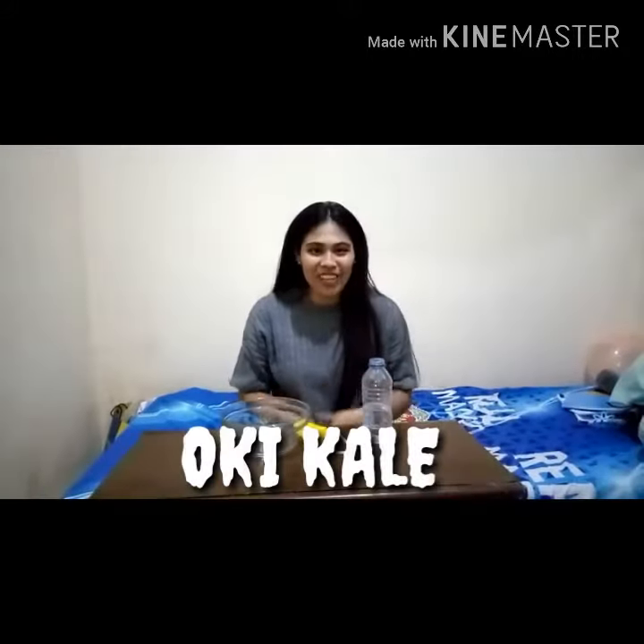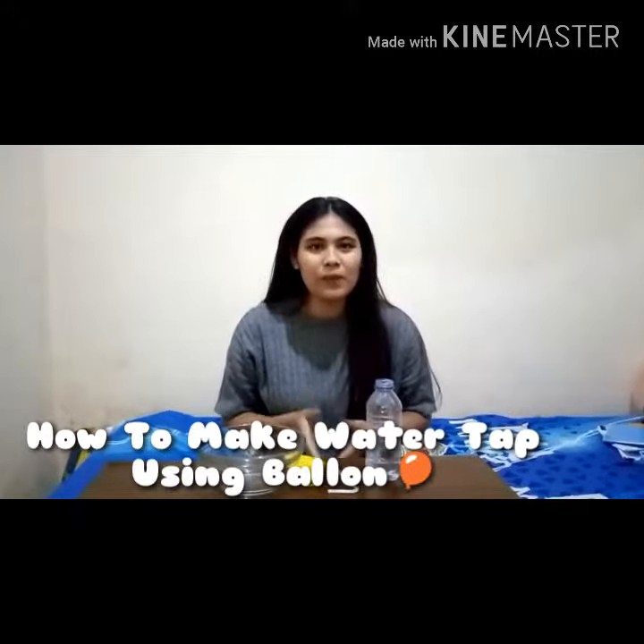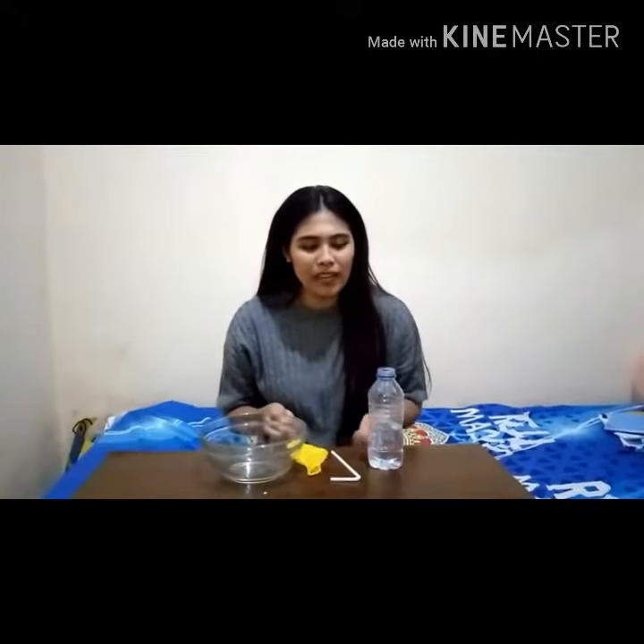Hello, my name is Oktale. Today I'm going to try to make a simple science experiment — how to make a water tap using a balloon.